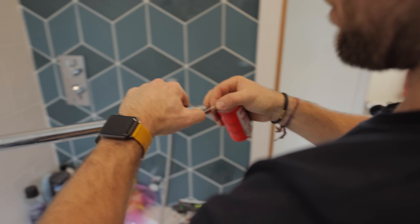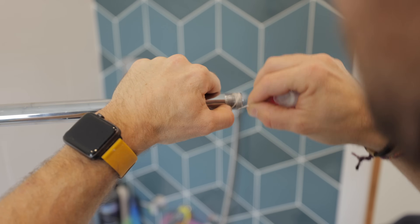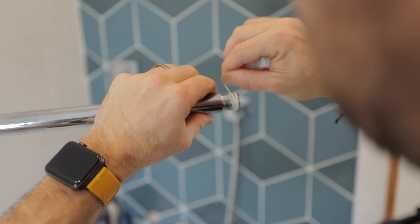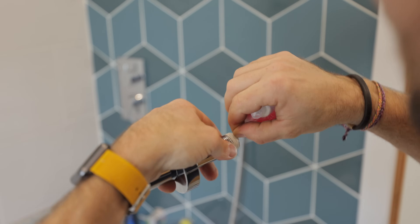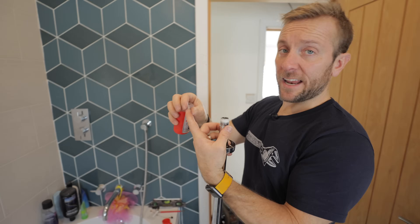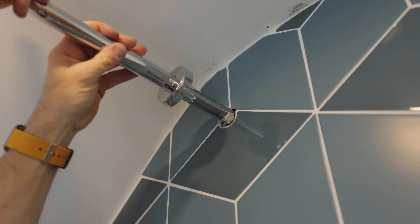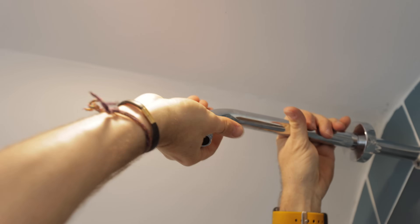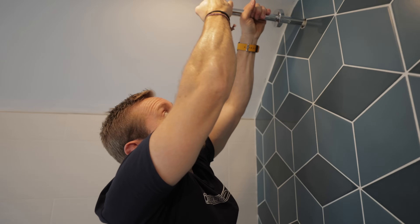Loctite 55 - I always run the cord straight into the thread first, then cross it over and run it round a few times. Why do we use Loctite 55 and not PTFE tape on these sorts of installs? Because it's a corded thread with thread seal in it - it locks up the fitting. PTFE doesn't really do that, and if you wind it in and then wind it back half a turn, it might leak. This stuff is really resilient to that.